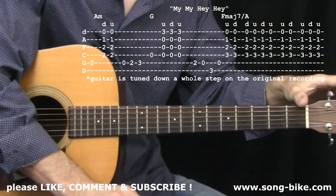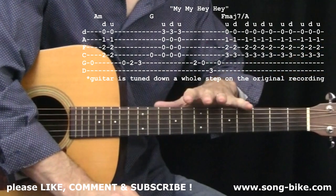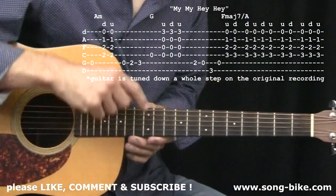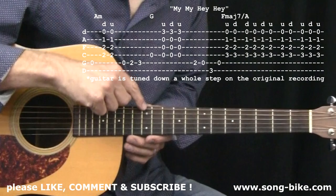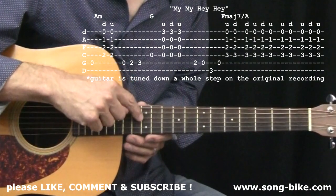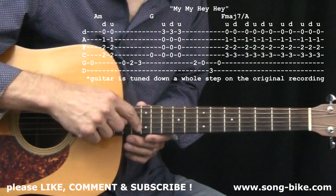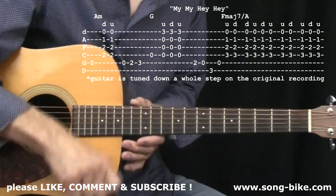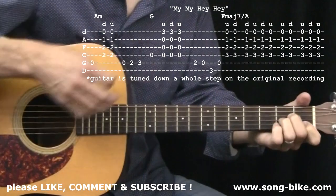Neil Young has his guitar tuned down a whole step. I do not have my guitar tuned down a whole step, but to play along with the original you're going to have to do that. From the sixth string down: D, G, C, F, A, D. No reason to retune your guitar unless you're going to play along with the original tune. I'm in standard tuning here.